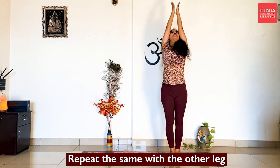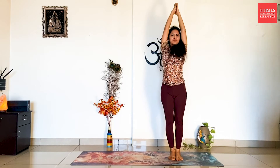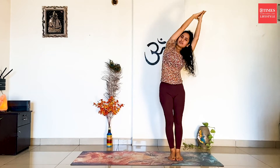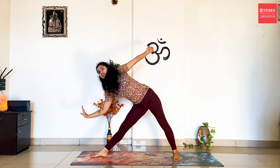Inhale, stretch the hands up. Exhale, bend towards your right side. Back to centre. On the left side. Back to centre. Now we're going to repeat it on the left side completely. Inhale and come back. Squat down. Centre. Straighten your hands. Trikonasana on your left side.